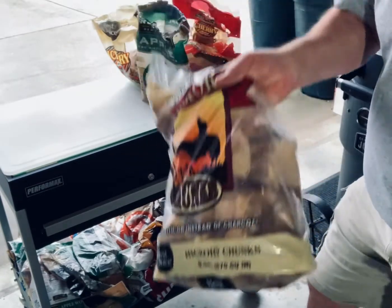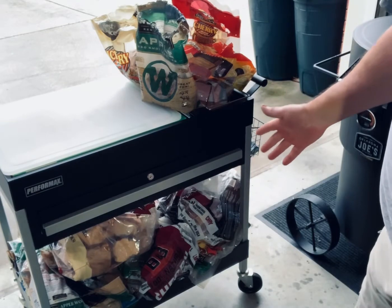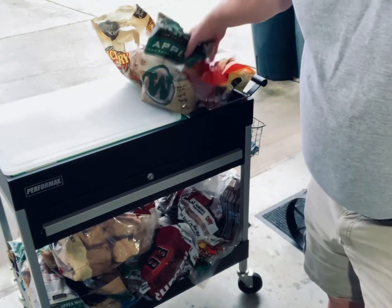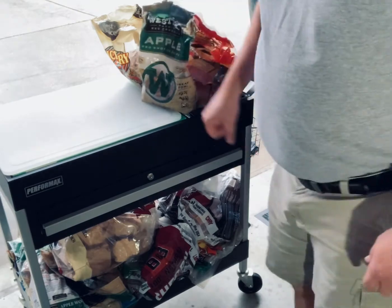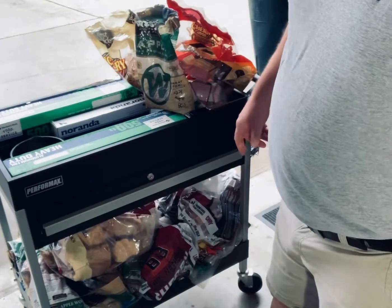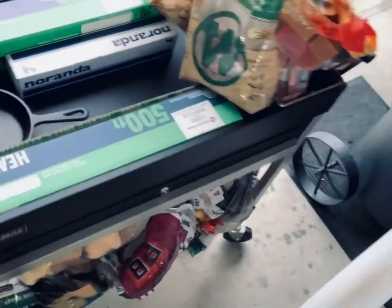At the bottom, I keep all my wood. There's a big bag of hickory, and I've got all kinds of wood down there — every blend you can have, wood chunks and wood chips. I've got a bunch of extra wood chips here on top.